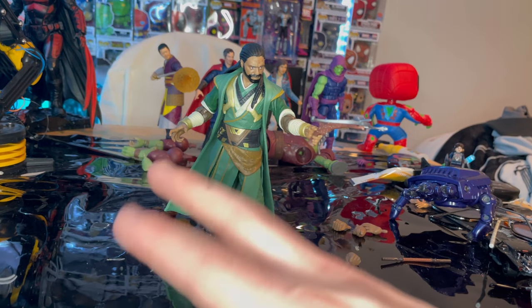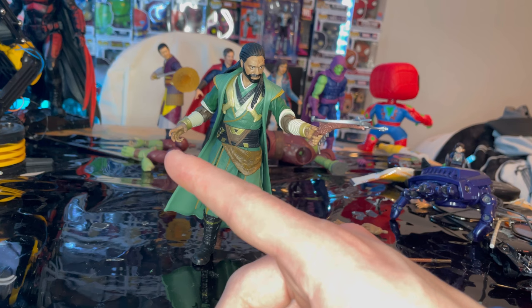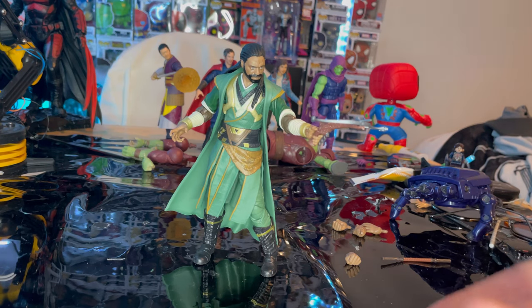I think he's a really cool figure. He appears to be a variant of Morto from a different reality. If you want to support me, check out my TikTok, Twitch, or Instagram via the link tree in the description. For a more brief review of these figures, check out my TikTok. Thanks for watching!